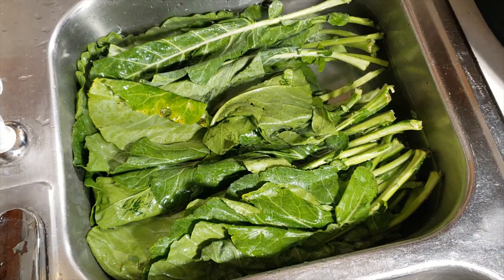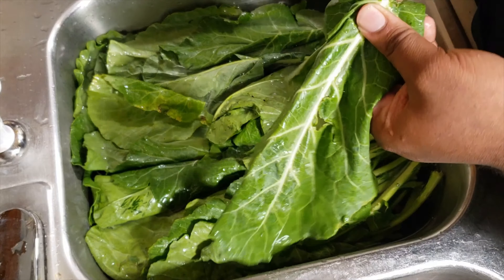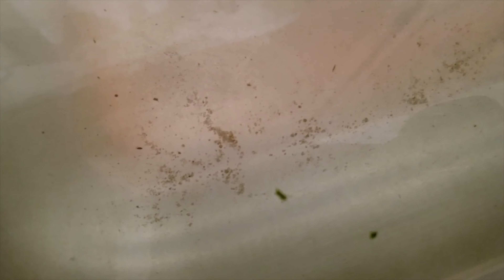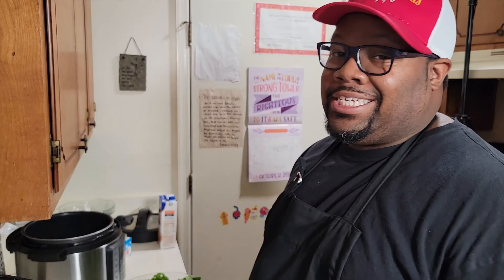This is going to take out all the impurities or any insects that are in these greens. Let these bad boys soak for about five or ten minutes — make sure they're nice and clean. They may look clean, but you can see, like, right there. So we're gonna get these things washed up and then come back and cut them.